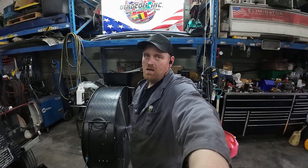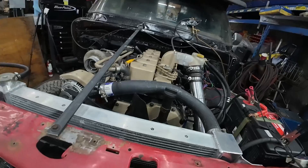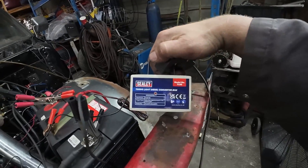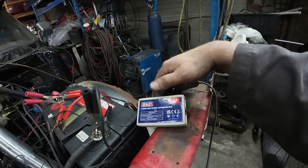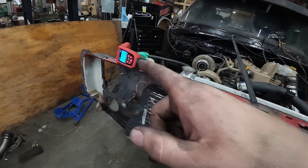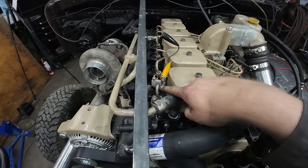We are getting into checking the timing on this truck. Some of you probably didn't know you could use a timing light, but you need an adapter kit. I bought this off eBay not that long ago because my old one wasn't working. It just needs power and ground. I also had to buy a new timing light — long story, don't lend yours out to people.